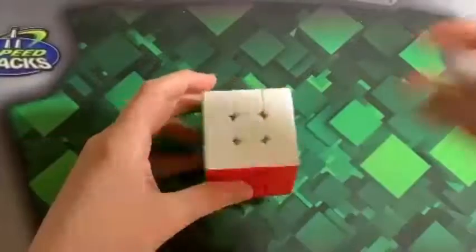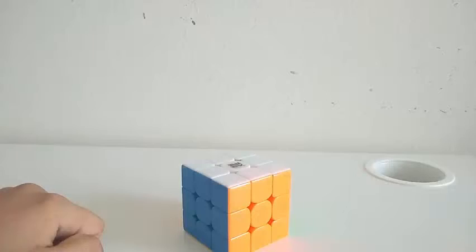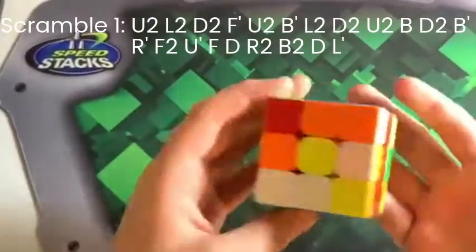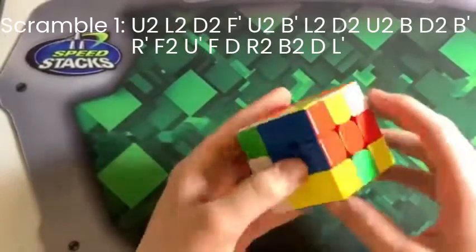I heard you can cube. Yep. So let's see a walkthrough solve. So I'm not really that good at cubing, but I averaged 15 seconds on 3x3, so I don't know how good these walkthrough solves are going to be for you, but let me just try to teach you something.